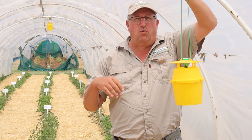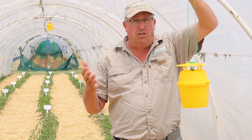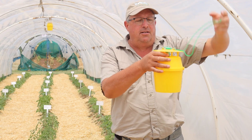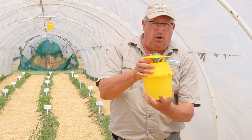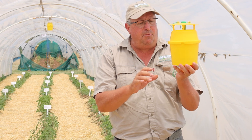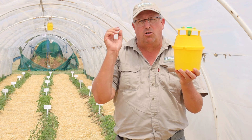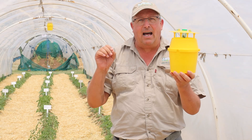On conventional farms where they're not concerned about using poisons or doing things organically, they will normally put a poison tablet inside, and the males will fall through the hole in the lid into the bottom and be killed by the poison. On Living Seeds Farm we have a slight adaptation: we put a little bit of water inside with a couple of drops of dish liquid. The dish liquid drops the viscosity of the water so when the moths fall in, they die a clean death.